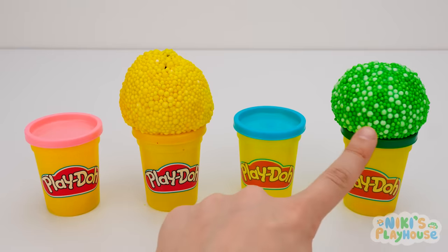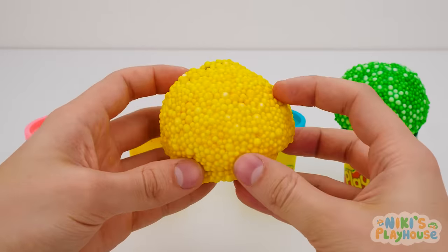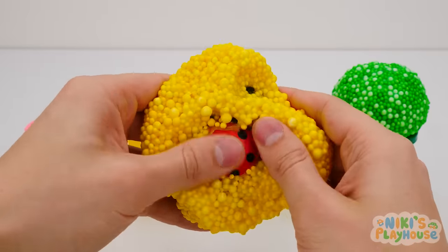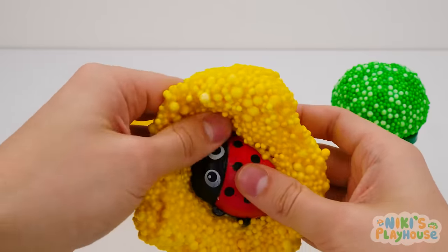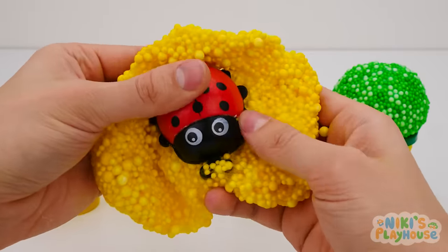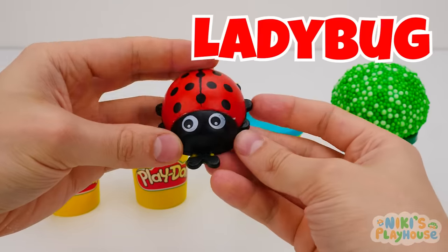Which one should we choose now? Yellow! This one is a large ball of yellow foam Play-Doh. Let's pull it apart to see what it's hiding. I can see something red with black spots and two big eyes. What do you think it is? Ladybug! Just right!